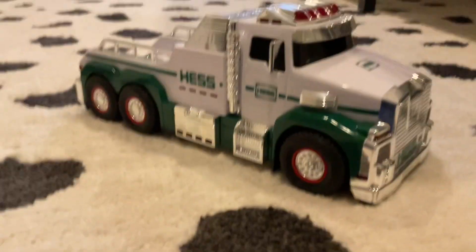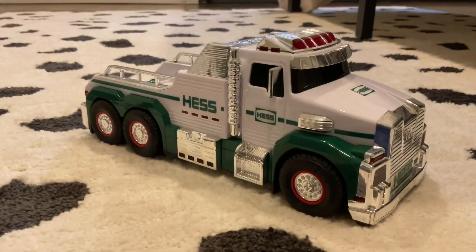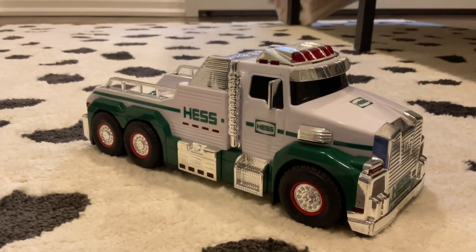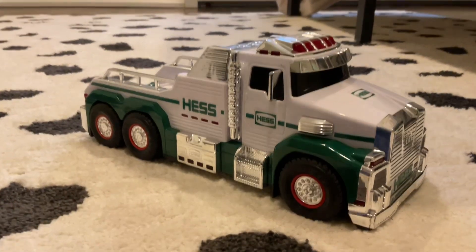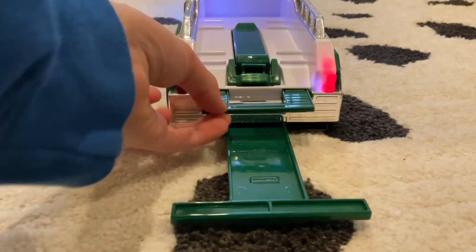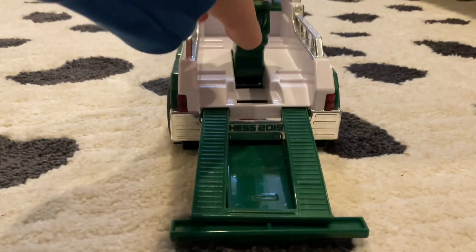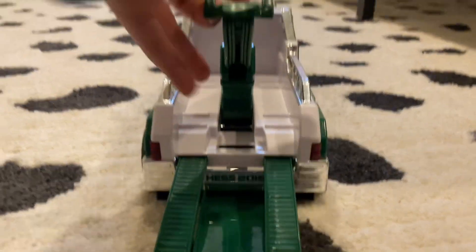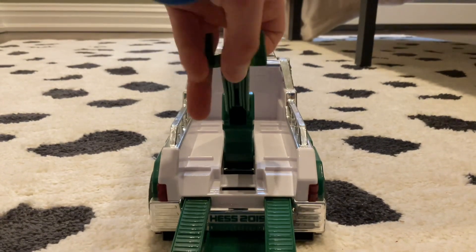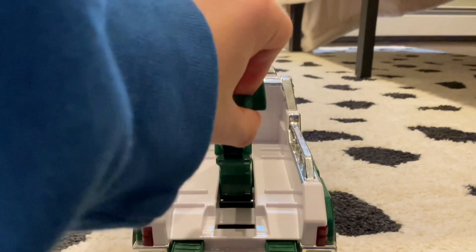Bring it over here. So this is the big truck, and as you can see it looks very tough and mighty. There's the back — there's a cool thing that brings it out. This one is special; I bought this when it was new in 2019.